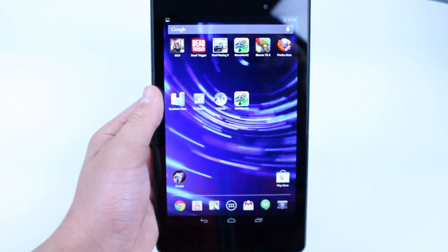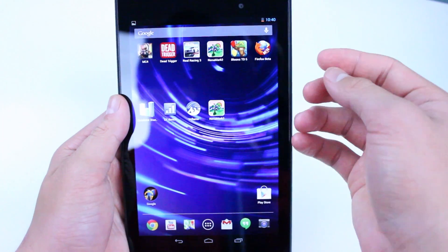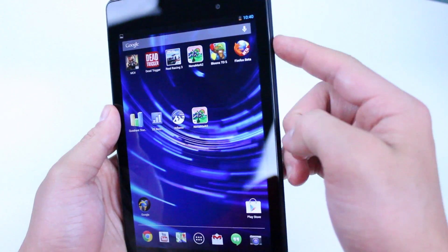So the first step is you just want to be on the screen that you want to take the screenshot of. Next, you're going to go ahead and hold down the power button and volume rocker down at the same time.